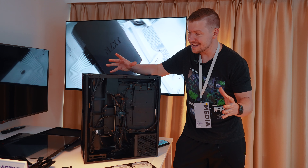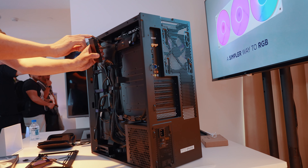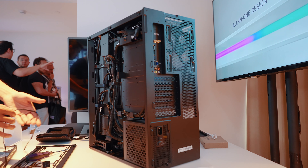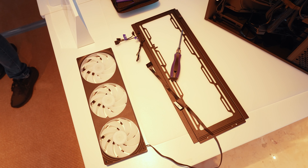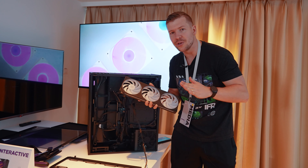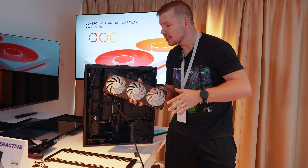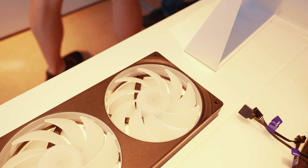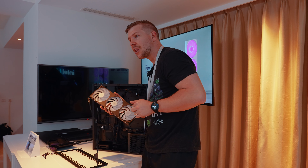NZXT now has their brand new fan controller. It has four different channels where you can mount their new fans. These fans, if magnetized together, form one unit rather than a daisy chain — available in 240, 280, and 360 millimeter sizes. Because they're all joined together it provides more rigidity, requires only four screws to install, and the lighting and power are all just one cable. Absolutely brilliant.